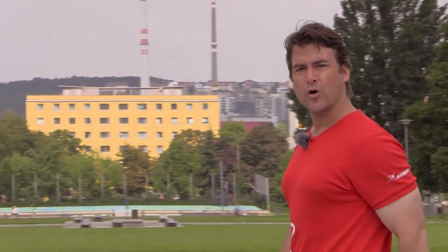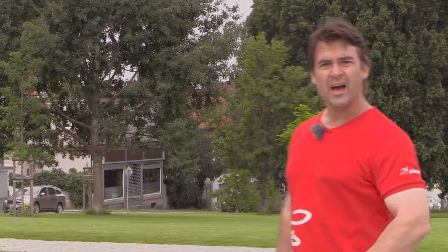Hey, what's up guys? My name is Mark and I ordered my first kick bike online. And this is what I got? A box?